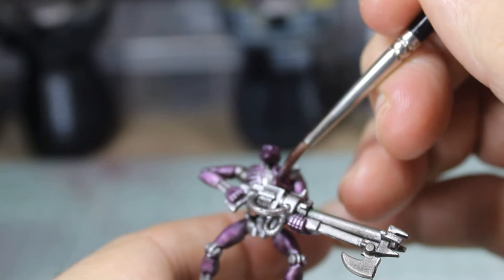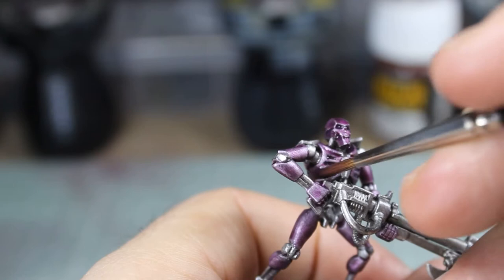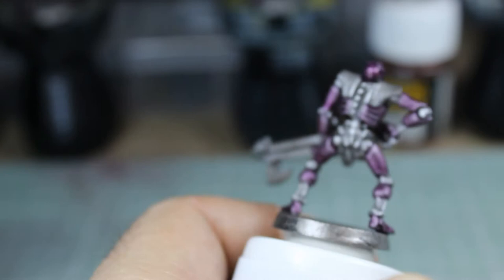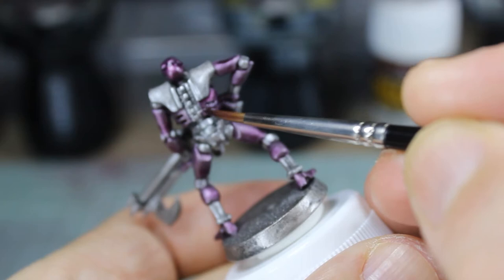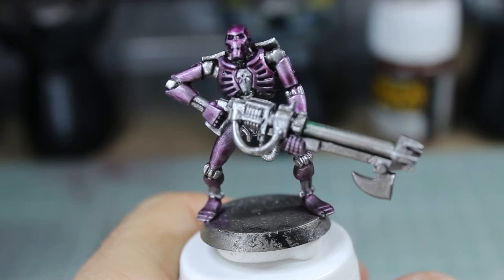First off we need to decide what limitations we're going to put here. We're starting off by doing the armour — just on the armoured sections — because some of the new Necrons have armour bits with damage on them. We're doing two to three coats of contrast paint Magos Purple on those armour panels but leaving the underside silver. Any of the joints, the legs and arms coming out of that armour piece, they're going to stay silver. So we'll be really careful going around with that purple to get that nice tone.